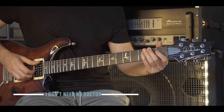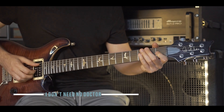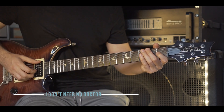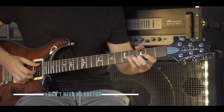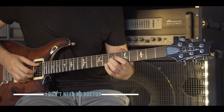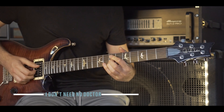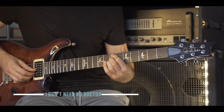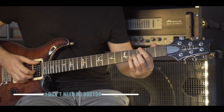The second half of the riff starts the same. You don't pull off this G chord. Instead, you move across on the same strings to the seventh fret. G and B. E open, B7.